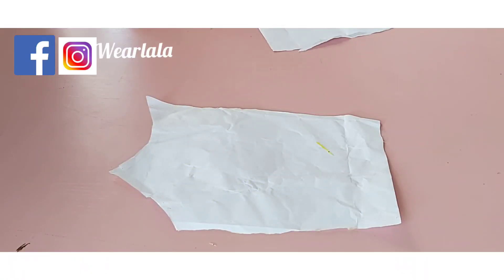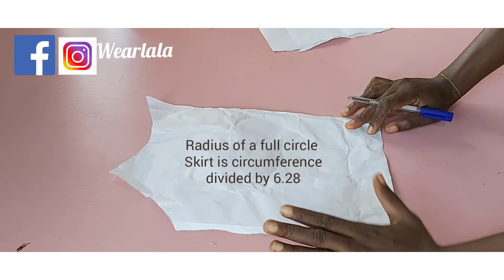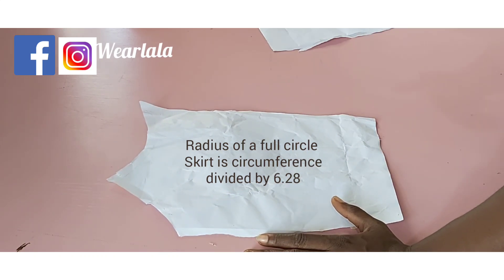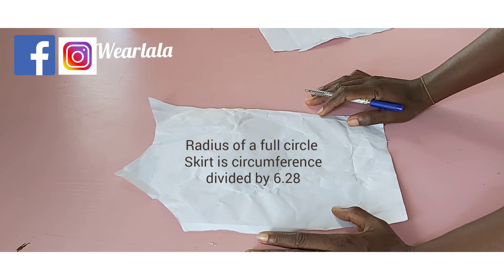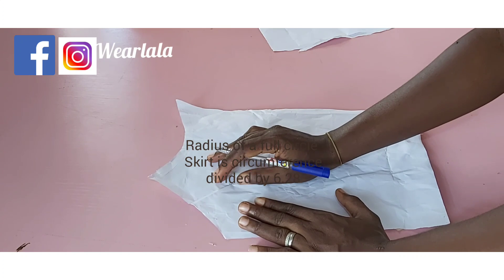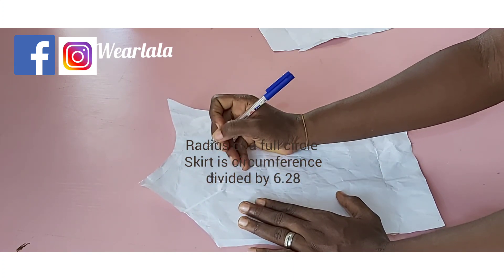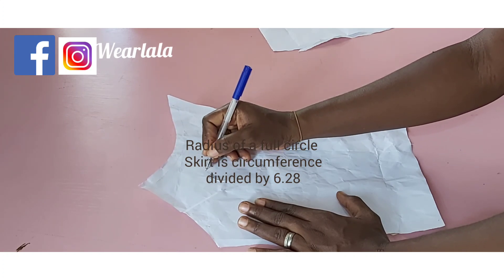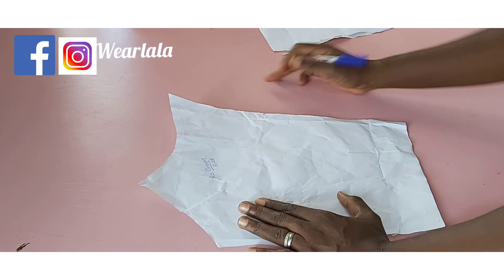To make a full circle skirt you need to calculate the radius of the circle. The radius of a full circle is your waist circumference divided by 6.28 — that's the standard formula anywhere in the world. But the skirt we are making today is a circle skirt without a zipper.